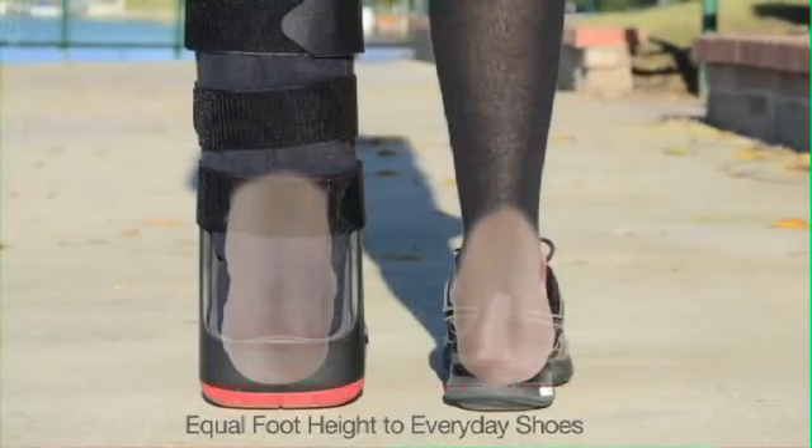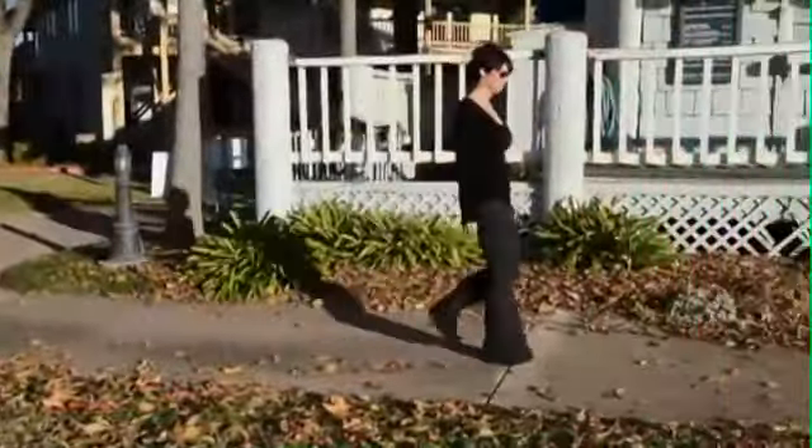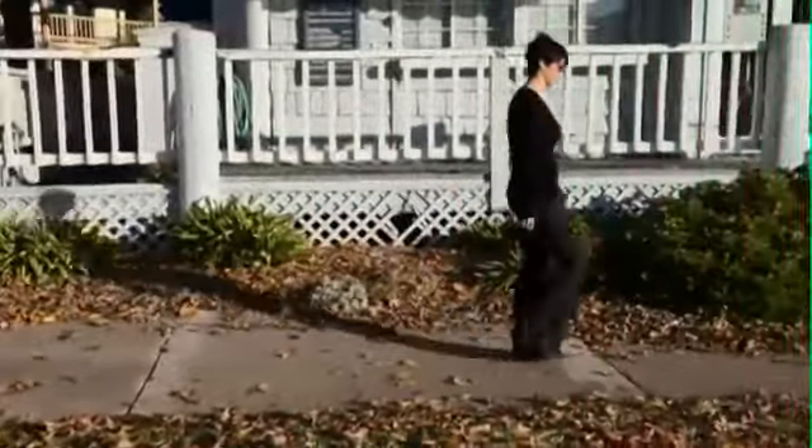Our research and development team engineered the lowest profile walker in the industry. We've created a walker platform that comfortably lowers the patient to the heel height of a traditional shoe, resulting in dramatically reduced knee and back pain from leg length discrepancy.